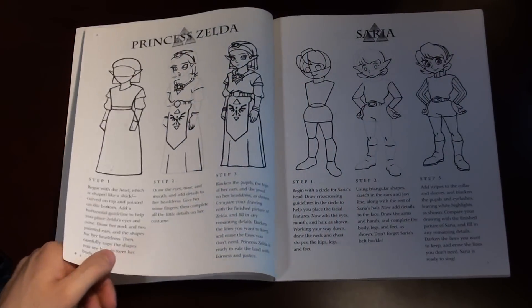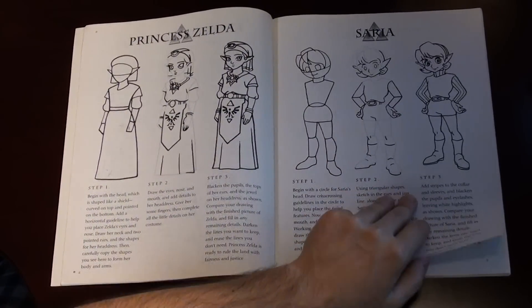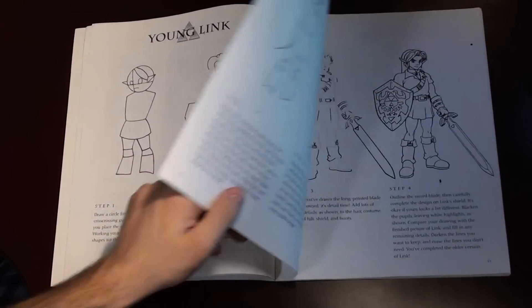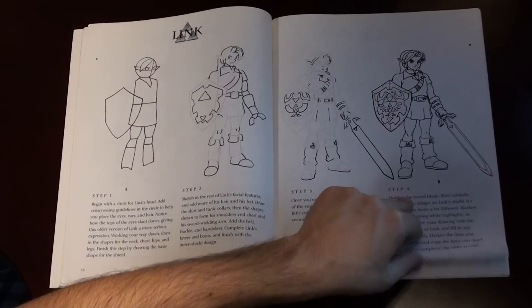So it shows off a lot of the characters from Ocarina of Time and Majora's Mask — actually, I take that back. It's all characters, enemies, and bosses from Ocarina of Time, and there's only one from Majora's Mask.